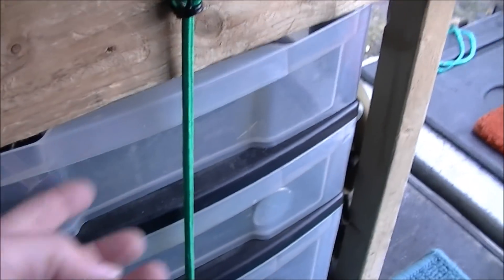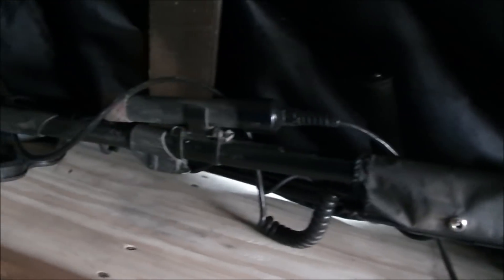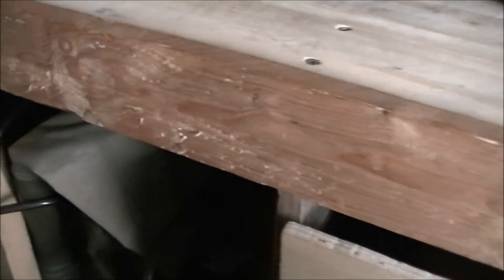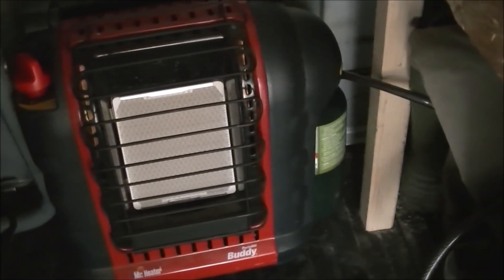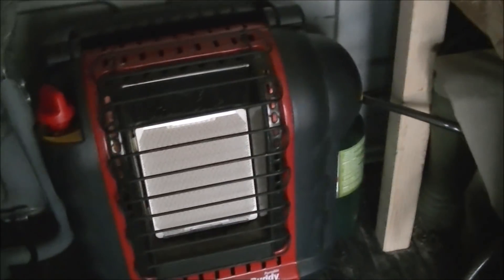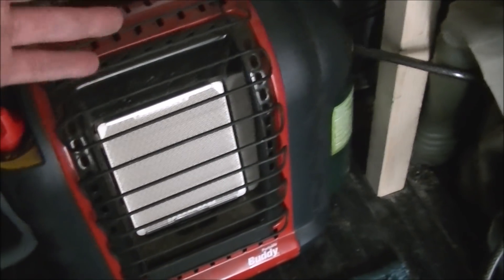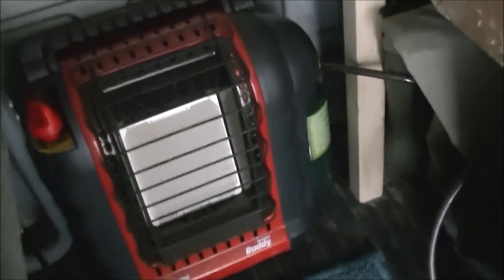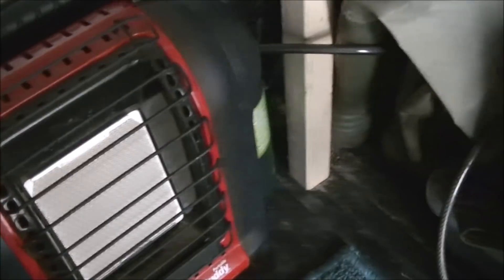Just some plastic bins on this side, a bungee cord keeps them in, a little battery fan, and I keep my metal detectors up here. I am using a Mr. Buddy heater. I'm not going to recommend anybody use a propane heater in the back of a truck cap — it's just not safe. Not only do you have the carbon monoxide risk, but the space is so small all you have to do is brush a blanket against it and it's going to catch fire.